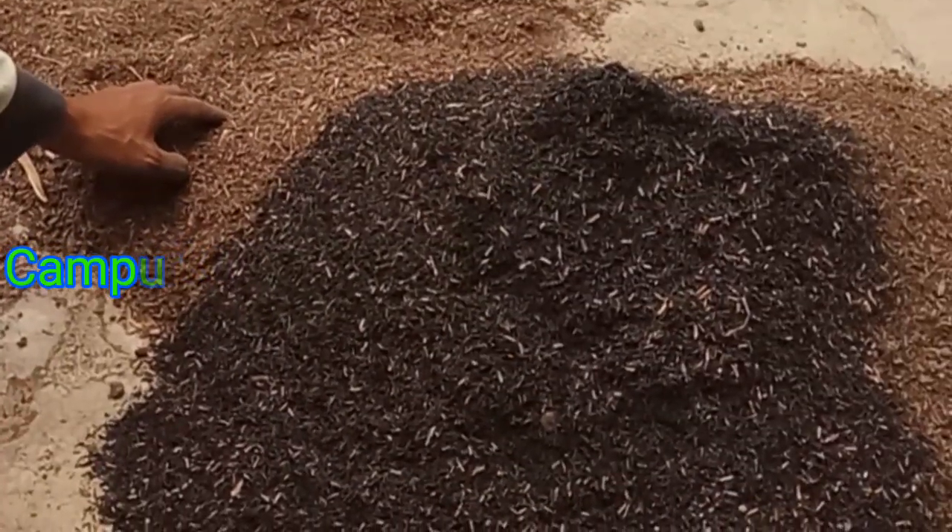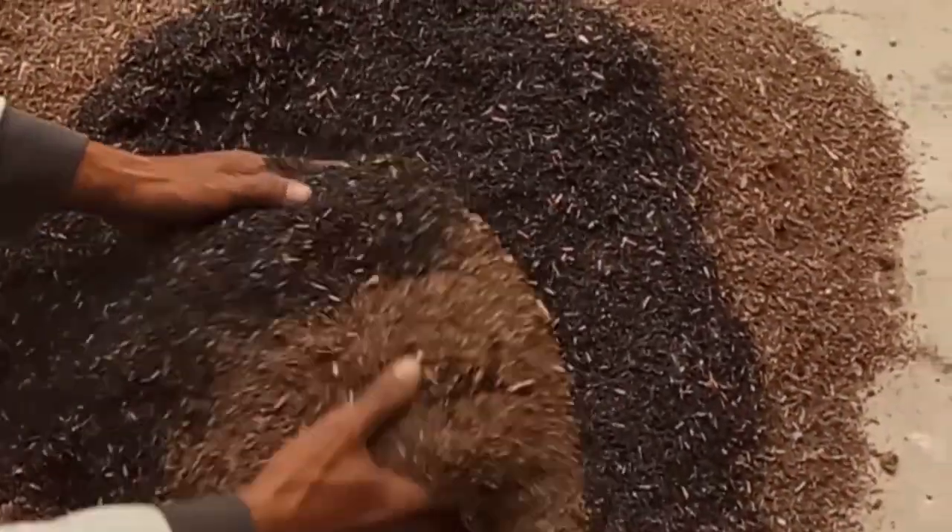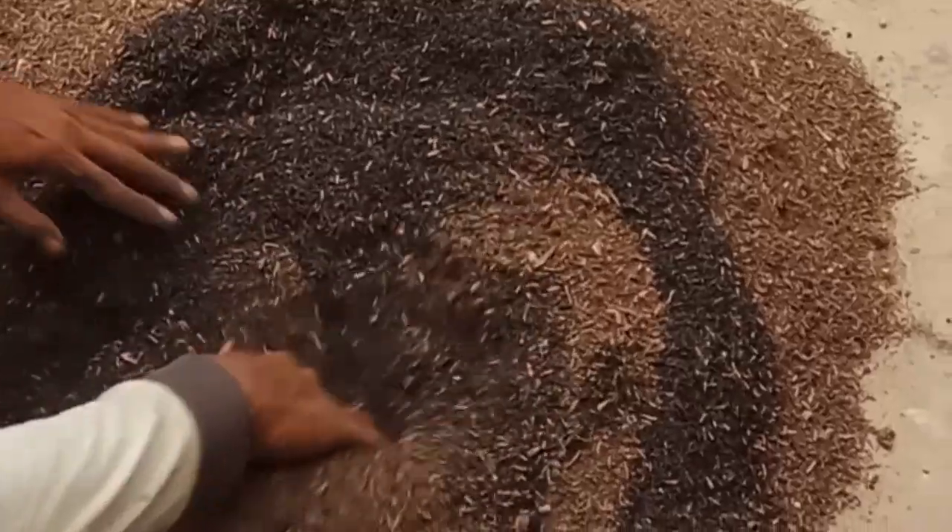Kompos 8 bagian, sekam bakar 2 bagian. Terus diaduk sampai merata. (8 parts compost, 2 parts burned husk. Keep stirring until evenly mixed.)